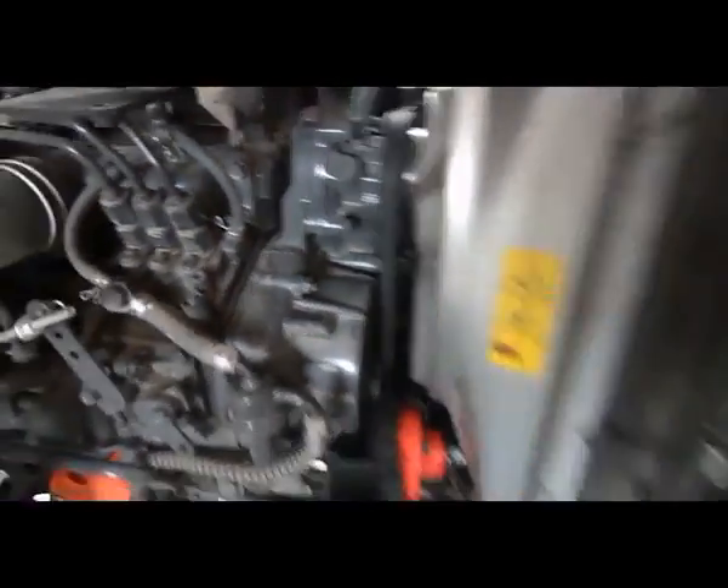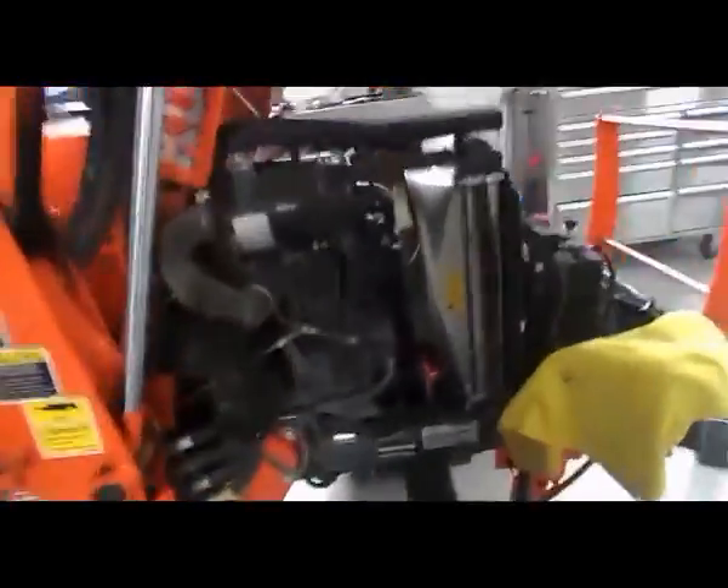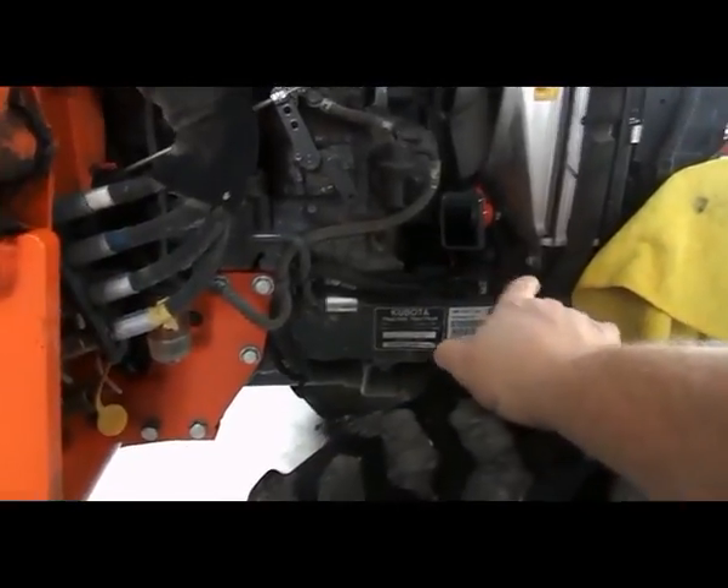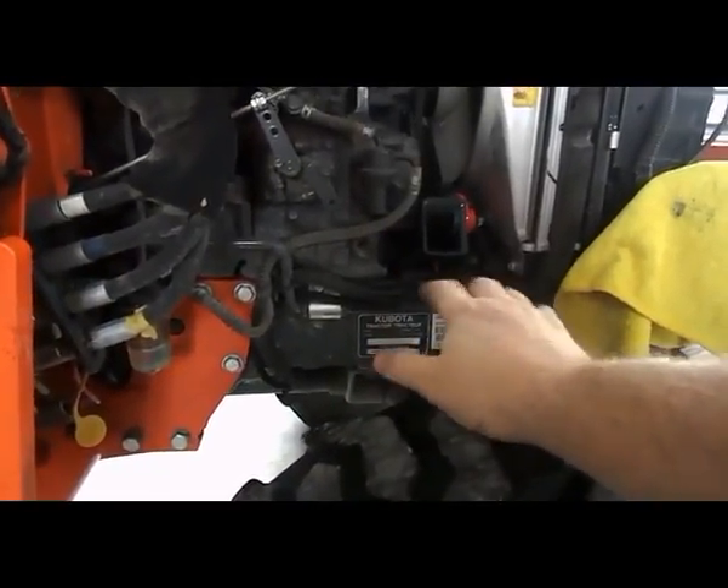It's a tight fit, but since it's within the panel, you don't see it. It's clean. I use all that plastic black loom to put all my wiring through the tractor, so that kind of makes it clean in the end.